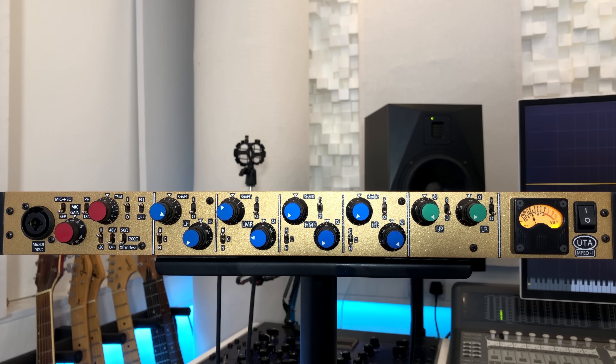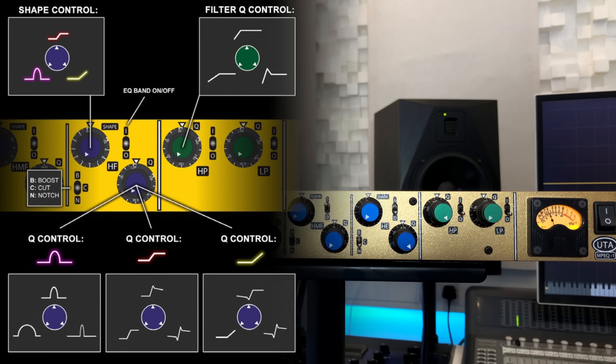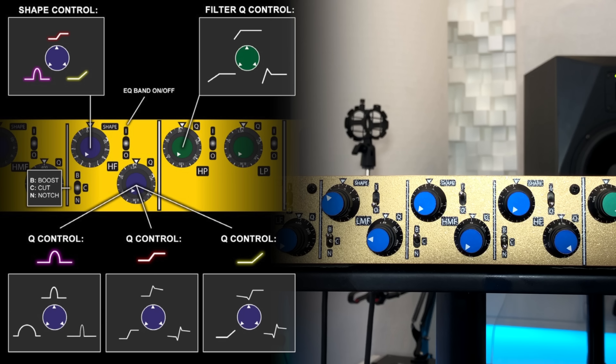Now let's move across to the parametric EQ — things start to get a little bit more complicated here. Let's have a little play around with the high mid-frequency band. The top dual concentric pots are for gain and for shape, and the lower ones are for setting Q and bandwidth. This little switch here — B, C and N — stands for boost, cut and notch. Very simple.